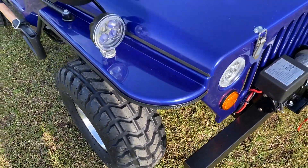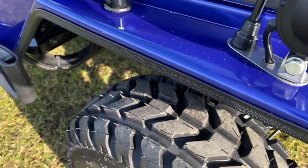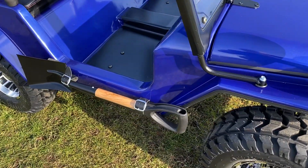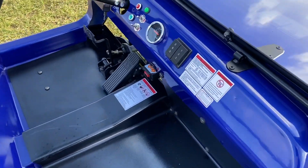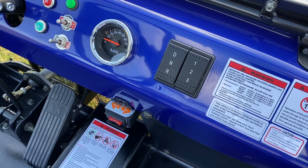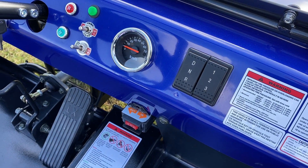We're on road tires as opposed to off-road. There are edge trims all the way around the Jeep, a side mounted shovel for the aesthetic, and then on the dashboard you'll see forward, neutral, reverse — or drive, neutral, reverse — and then the speed adjustment.